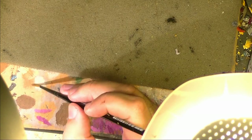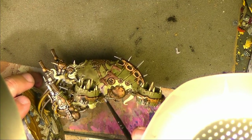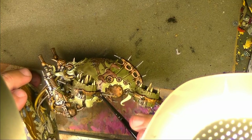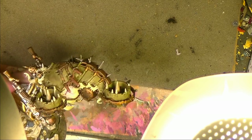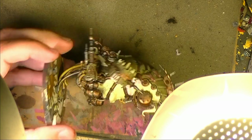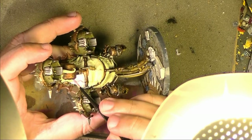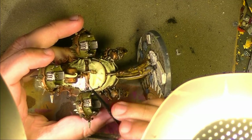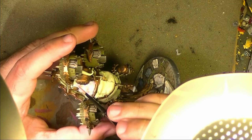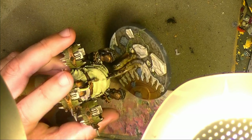The idea is to glaze the green with purple — first to differentiate and break the tonality versus the armor plates that are also green, and also to give this sensation of sickness. The purple will enhance this sensation that something is wrong with this skin. After that, we are going to start working on the different effects. This is just preparing the miniature before doing weathering and all the different effects.